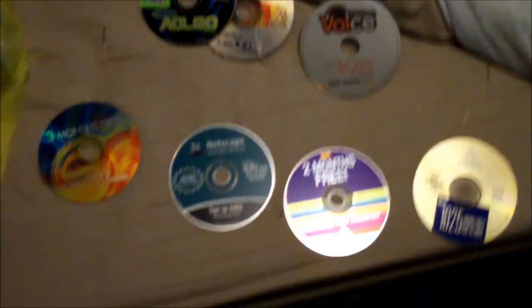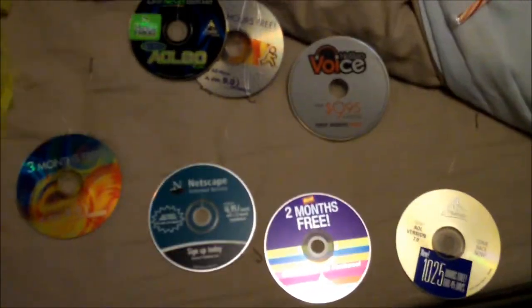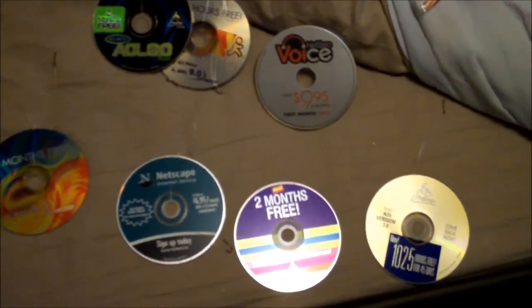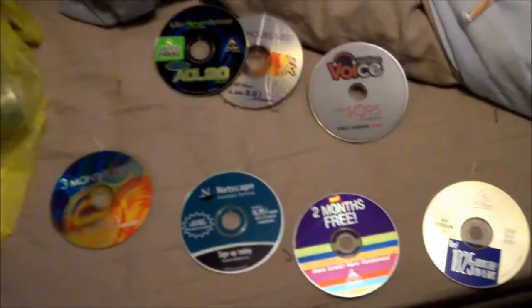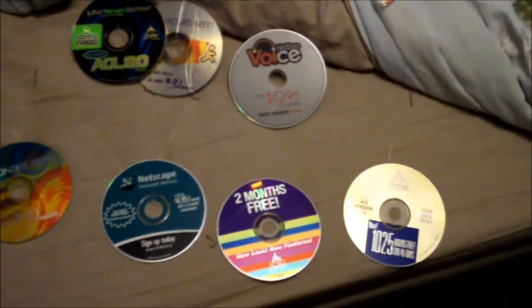Another component that you can improvise is old CD-ROM discs. A bunch of old CD-ROM discs actually came in the mail over the years. AOL doesn't send CDs anymore in the mail to anybody — like it fucking matters. I got a whole stockpile of them in there.